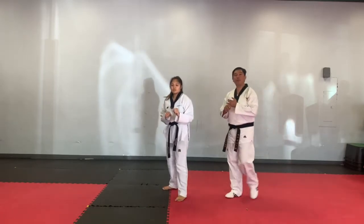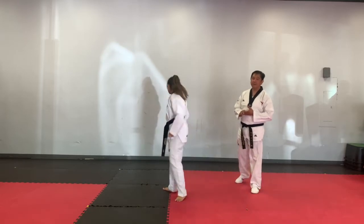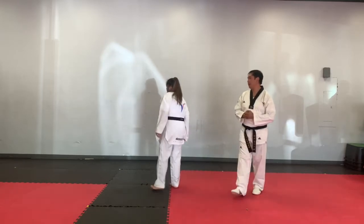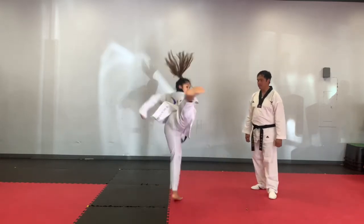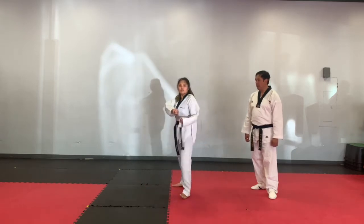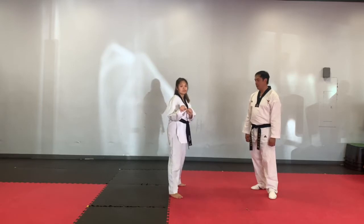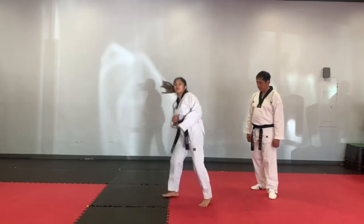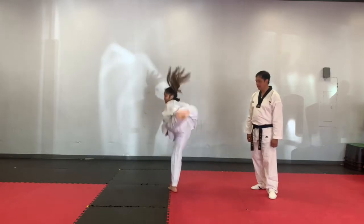Making sure jumping turning out-in and jumping turning axe kicks are our head level kicks. We're going to do our jumping turning side kick. Ready? Go one — five. Two — five. Three — five. Go one — five. Two — five. Three — five.